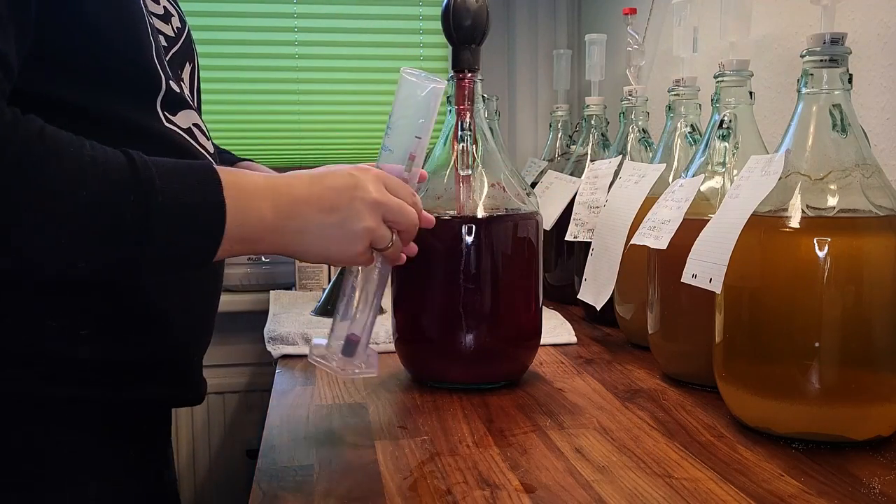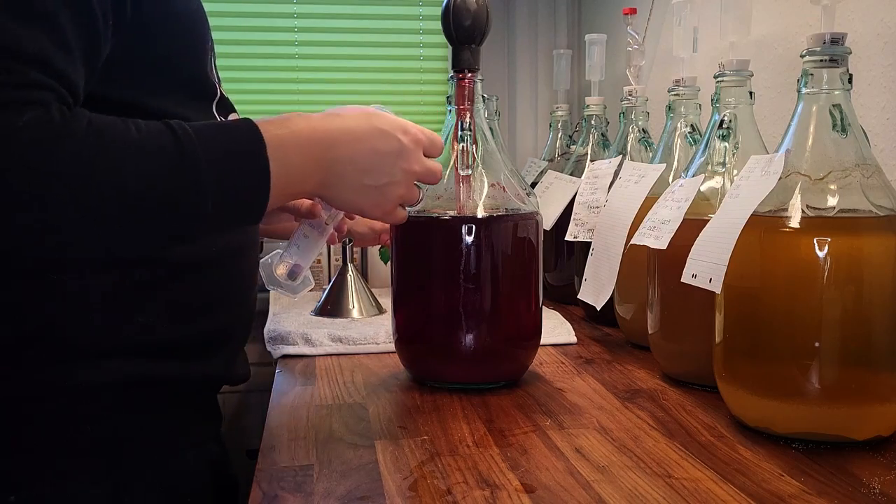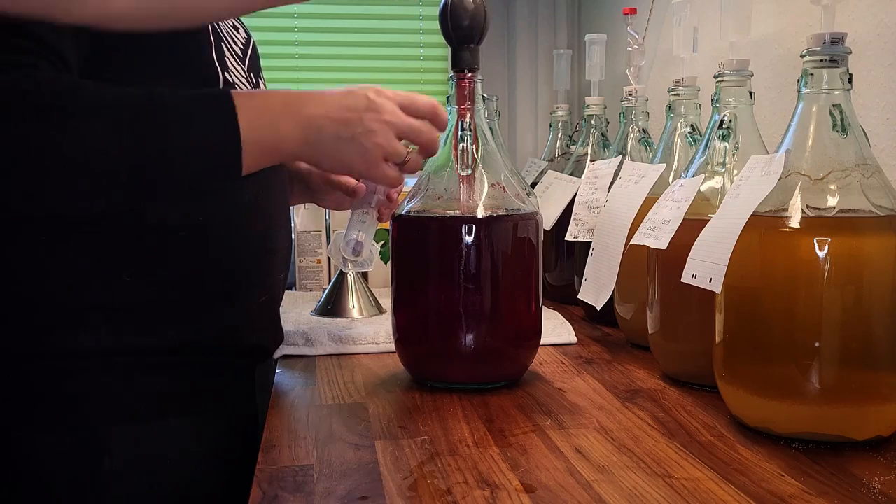Hello and welcome back. Today we are showing you the progress of one of our wines we started making before we began recording. This one is a wine made out of 100% grape juice.